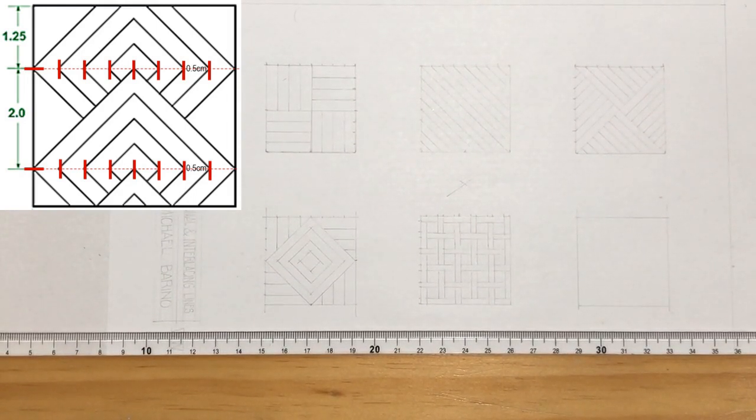We first need to make the 1.25 cm and 2 cm marks as our guides. On these marks, create a horizontal line and divide it into 8 parts. Notice how I use my instruments with the aid of these marks.